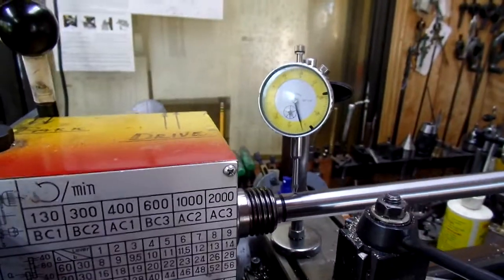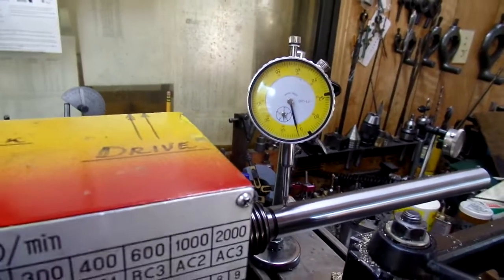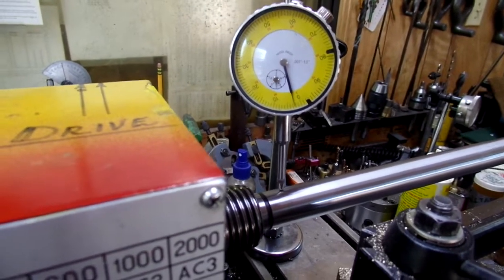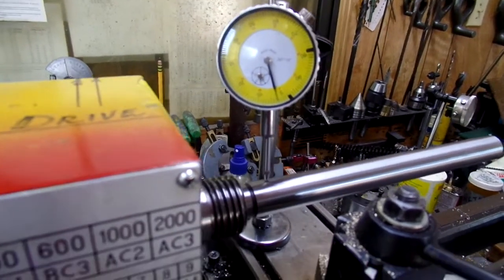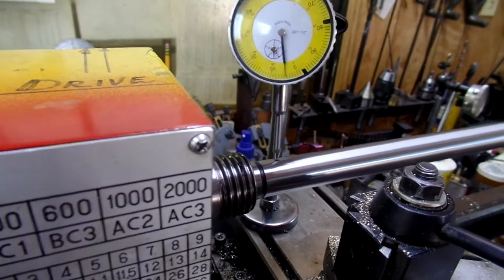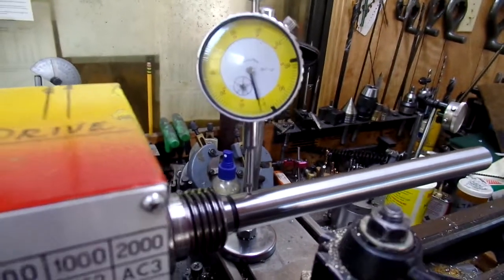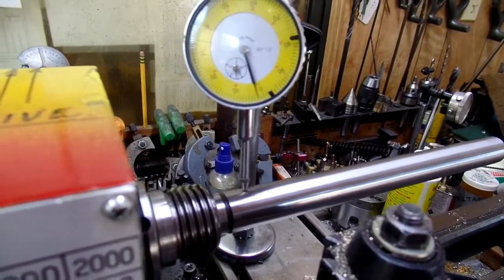Since you guys are talking about test bars or comparing bars, this is a fairly accurate bar from India. With the bar and a test indicator in this position, one thing you can do is rotate your shaft — the spindle — and you can see my needle moving around.